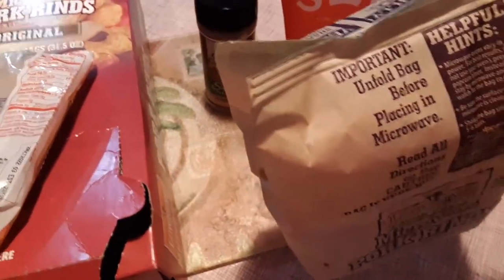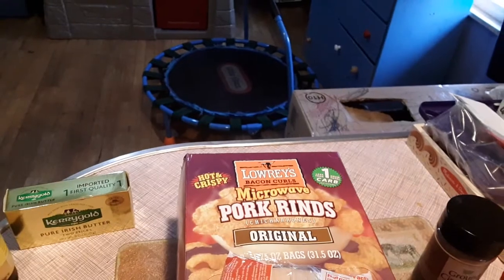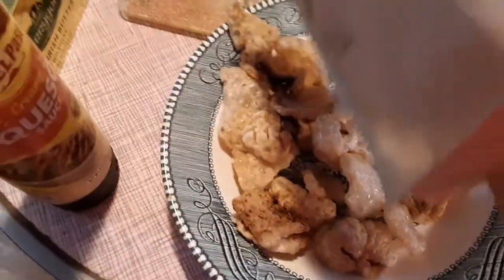You can kind of hear them a little bit — they sound like they're still popping. I'm going to pour them in this bowl so you guys can see them. They smell so good. You can hear them cracking.